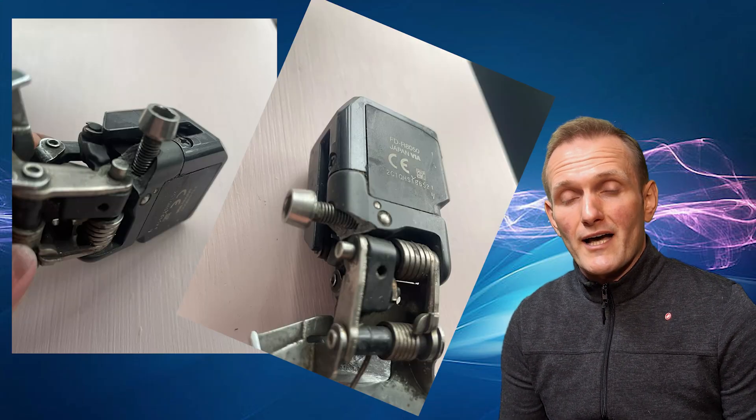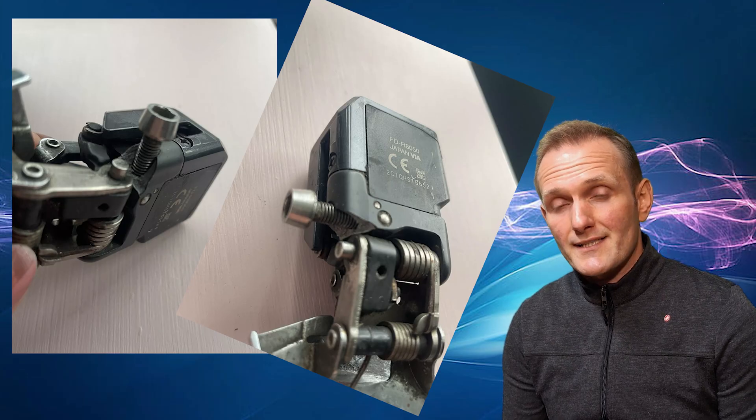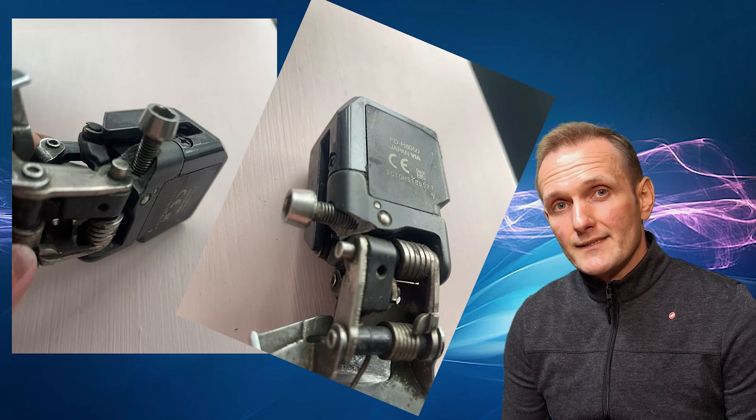I'm going to fix or replace a carrier, and I'm also going to cover tips and tricks on how to fix it, how to service it, and what to avoid. I'll also show you a comparison between parts which are shared and what's different between Ultegra and Dura-Ace. Today we're fixing front mechs. Welcome to the A2GP YouTube channel!